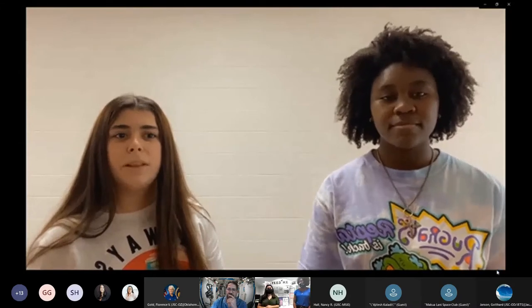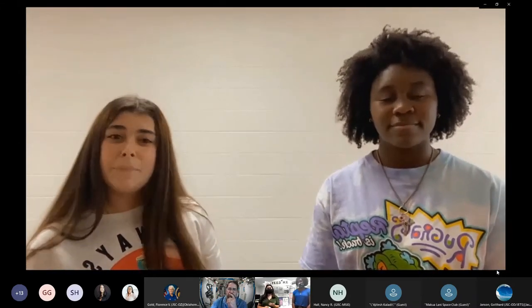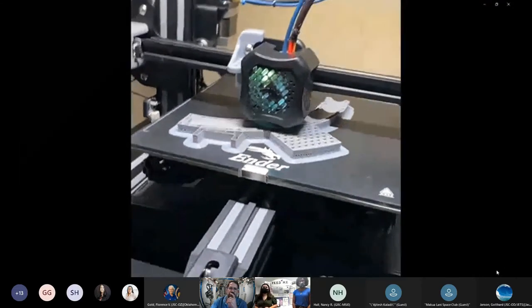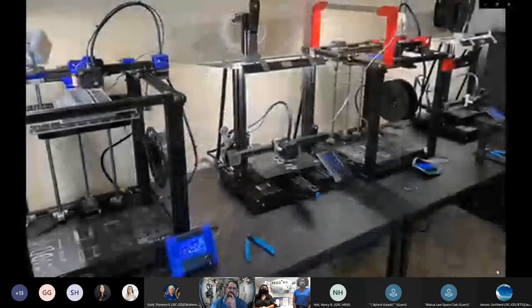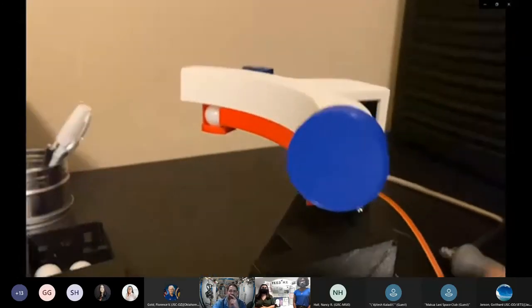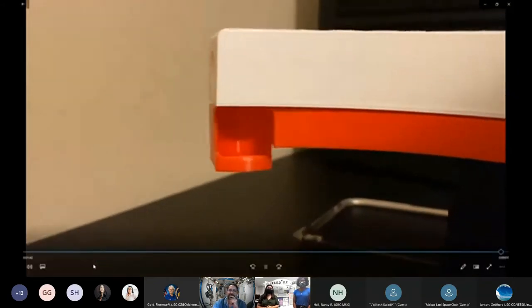We learned a lot from this project that will help us when we decide to become engineers or pursue careers in the technical field. The video also shows the 3D printers at one presenter's father's house — quite a lot of printers.